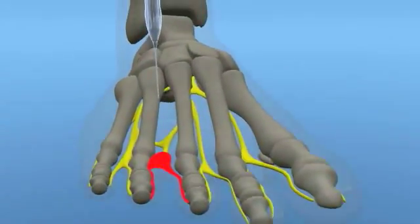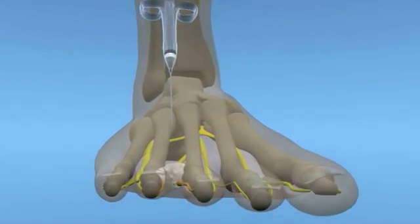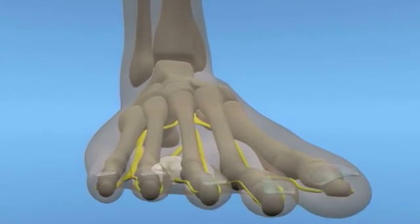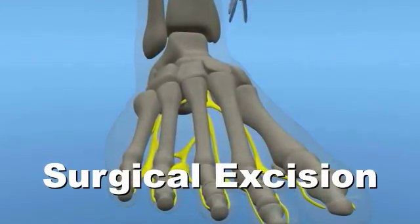Conservative care of a Morton's neuroma may include sclerosing and anti-inflammatory injections, as well as accommodative orthoses. Although these methods may relieve painful and immobilizing neuroma conditions, surgical intervention may be required.